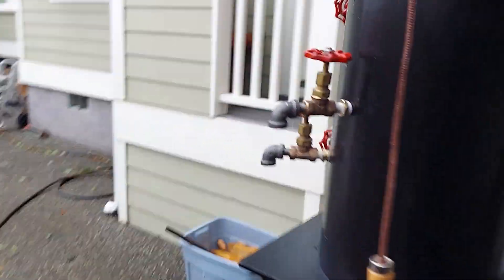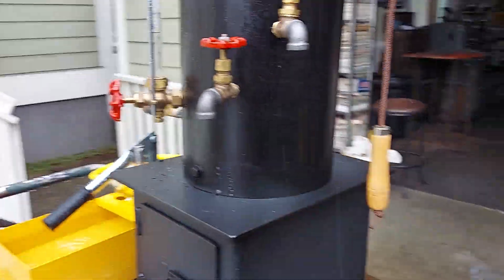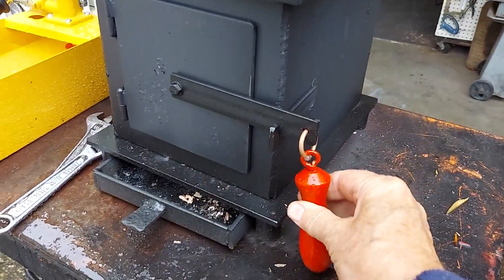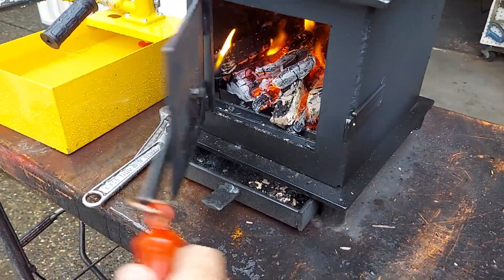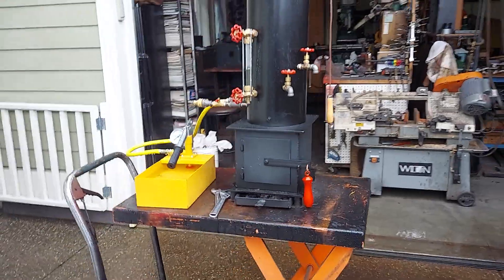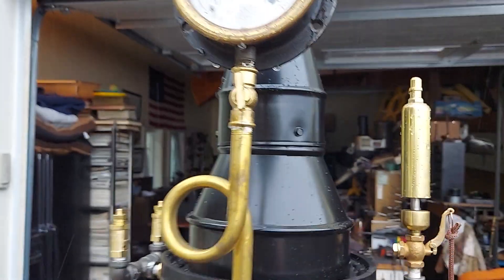And that's about it, I guess. Handle doesn't get hot — it's wood, but it doesn't get hot. Really nice gauge on it, with a valve below it.